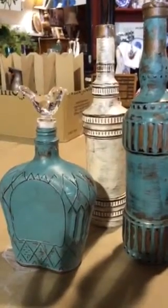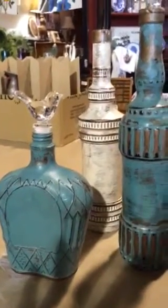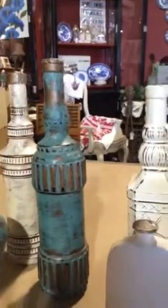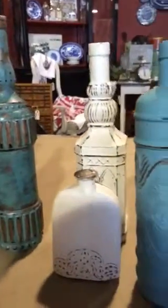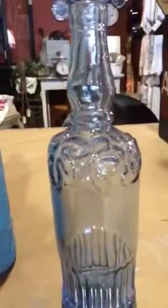Good morning, Jen here. I am going to show you some fun stuff. Look at these gorgeous bottles that we've got. They've been created using just kind of everyday bottles. I mean, look at this one here. You've seen them around.